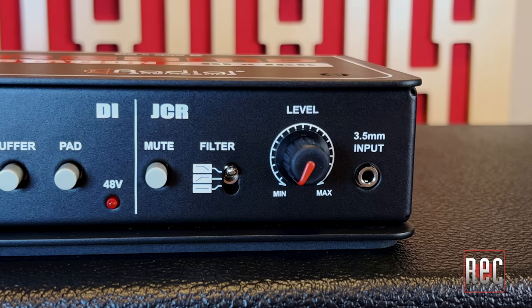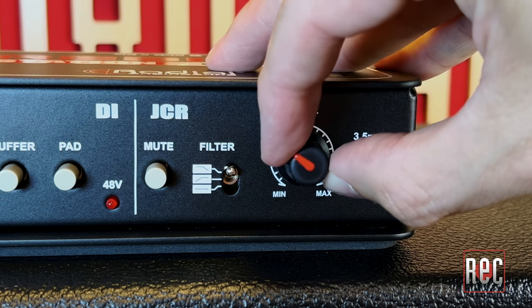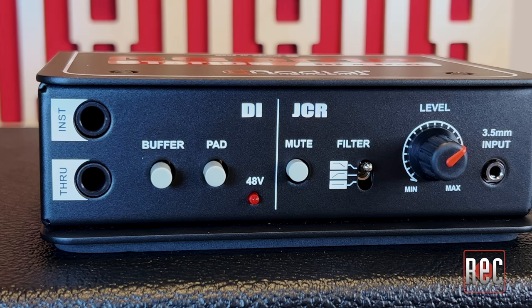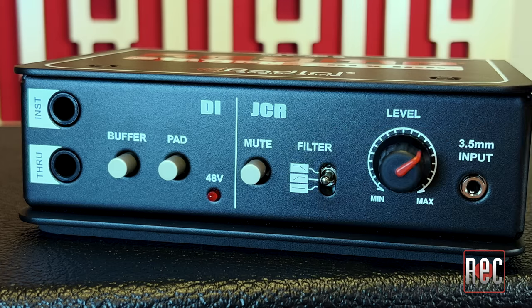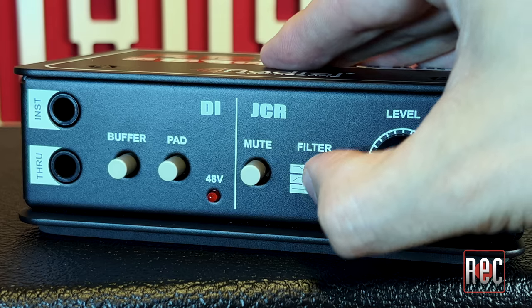The re-amp side returns to John Cuneberti's original 1993 passive circuit design — custom-wound, USA-made transformer and all. Just like the Radial JCR, it starts with a knob to dial in the perfect output level for your amp. Next, there's a mute switch and a ground lift, which I've found to be an essential feature in my extensive re-amping experience. You also get a three-position filter with high and low-cut options to tailor the signal going into the amp.